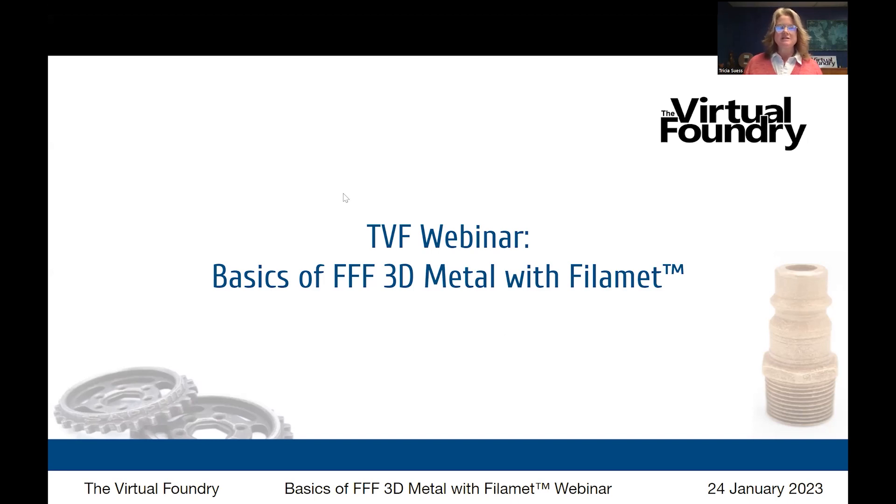Hi everybody. It's Tricia here, president of the Virtual Foundry, welcoming you to today's webinar, where we're going to talk about the basics of FFF 3D metal with filament.